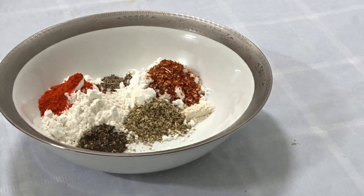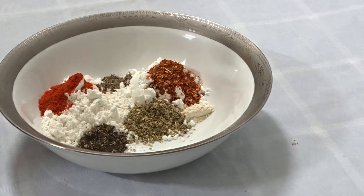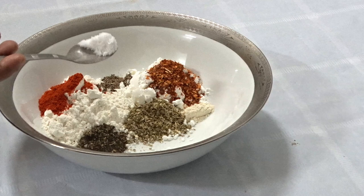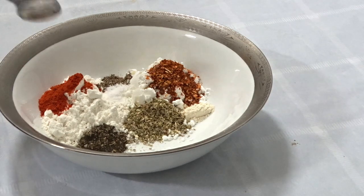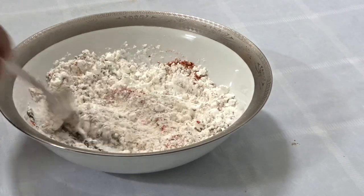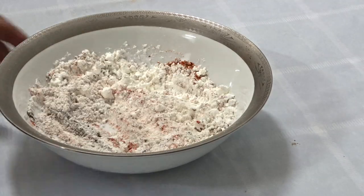Put it on the plate. The chicken is marinated. The chicken is done. I will mix it on the plate.